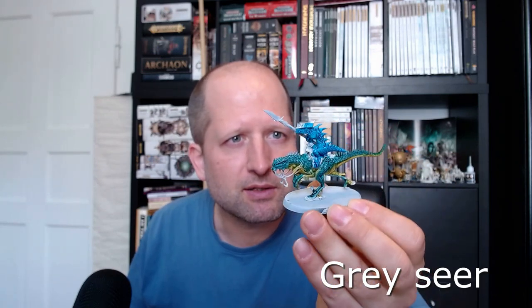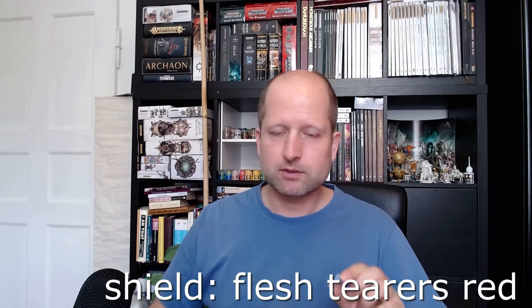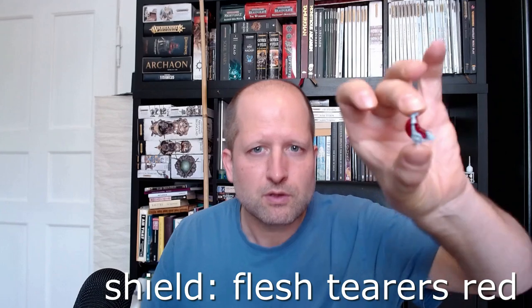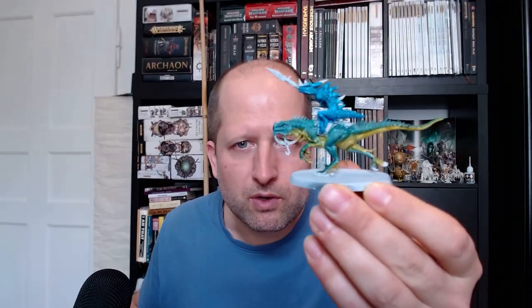We correct mistakes with Corax White or grey and apply a little bit more Iyanden Yellow where we corrected with the grey. Meanwhile, while all this is drying, we can paint the shield inside and outside with Flesh Tearers Red or any other dark red, except the gold parts and except the blue arm.